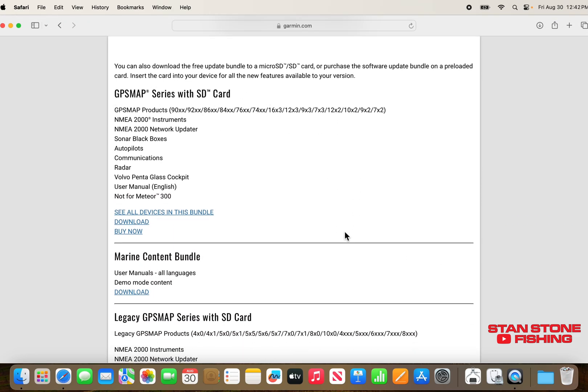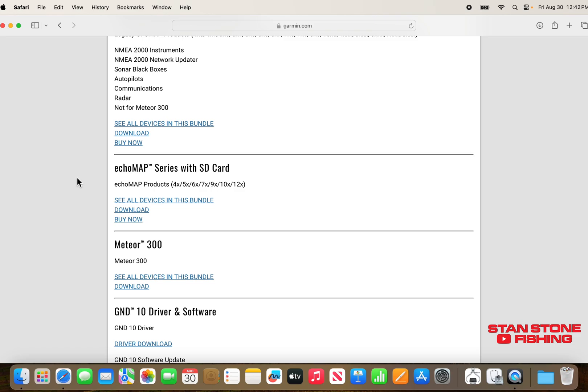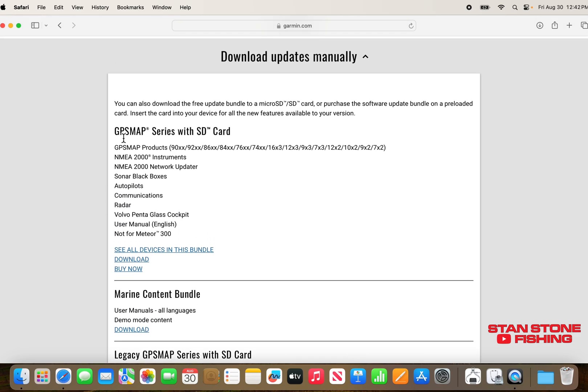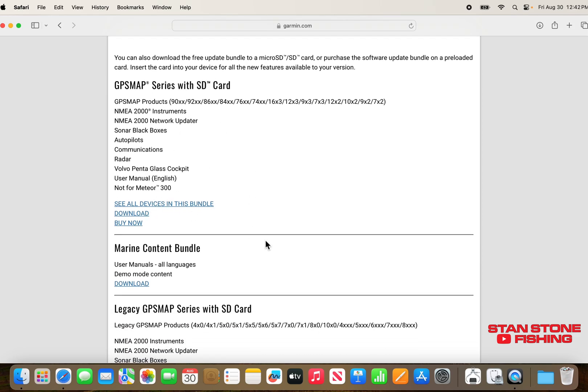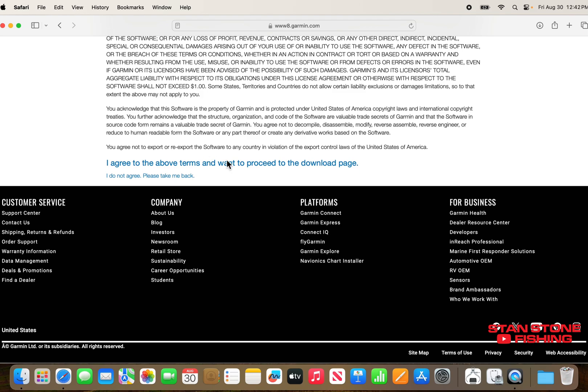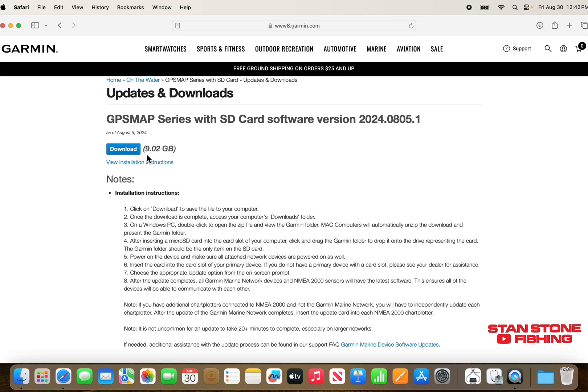You just have to select which kind of unit you have — got an EchoMap, or whichever one you have. I've got the GPS Map series. All the GPS Map series use the same software. So just go ahead and click Download. It's going to ask you to agree to all these terms. The file is 9 gigabytes, so you're going to need that 32 gig card.